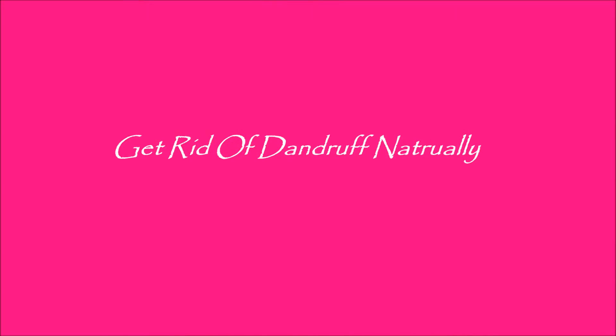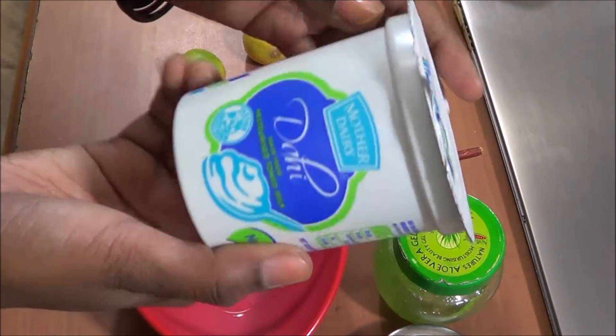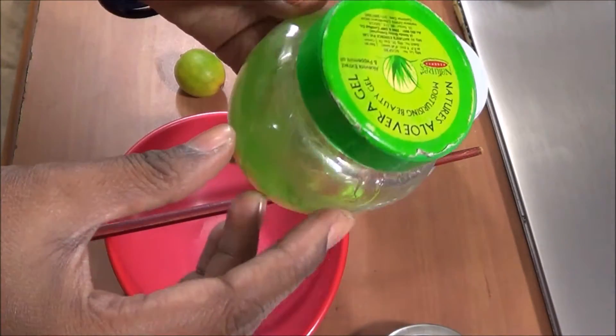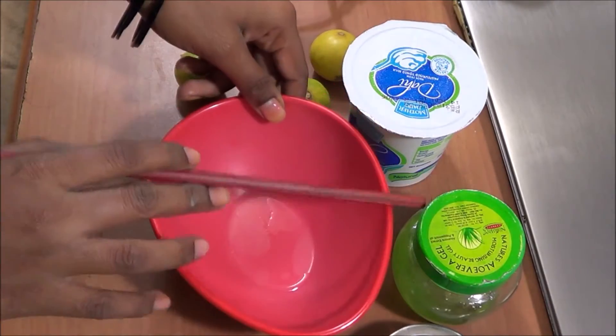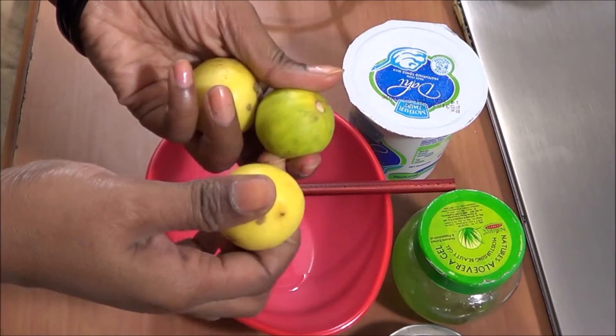Hi guys, I'm Vida and today I'm going to show you how to get rid of dandruff naturally. You need some things: yogurt, aloe vera gel, a cup, and a spoon to mix. You also need a few lemons — just take three lemons.